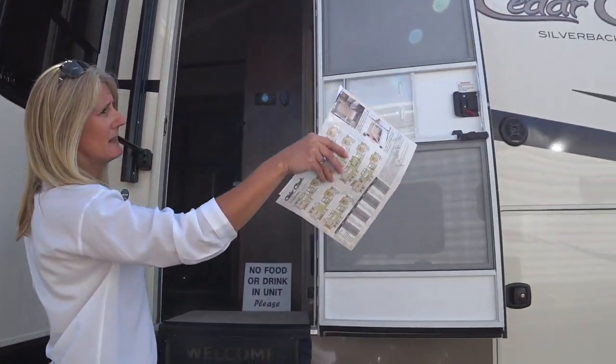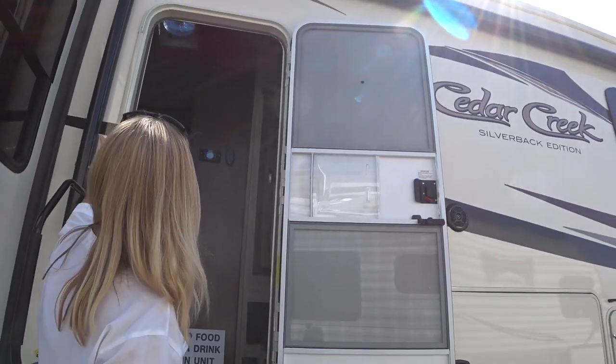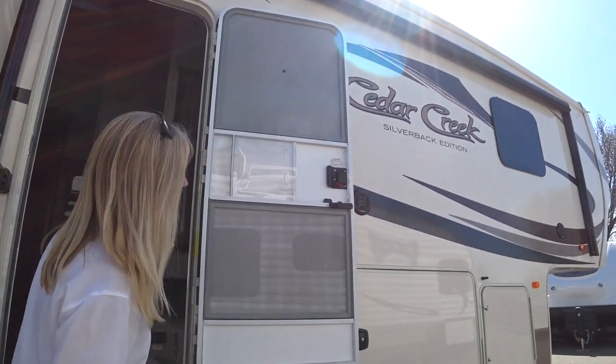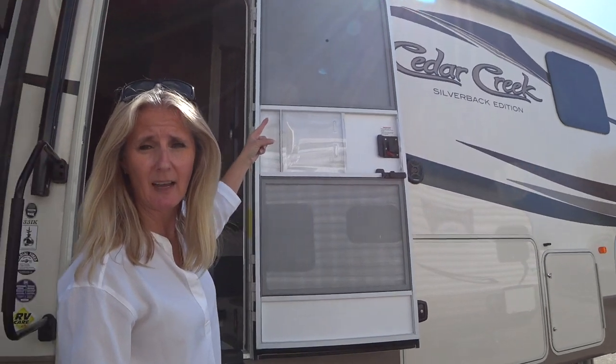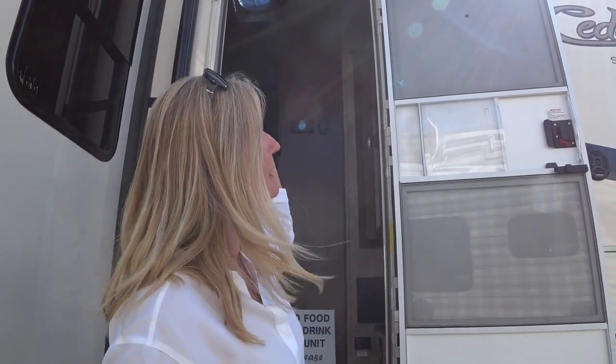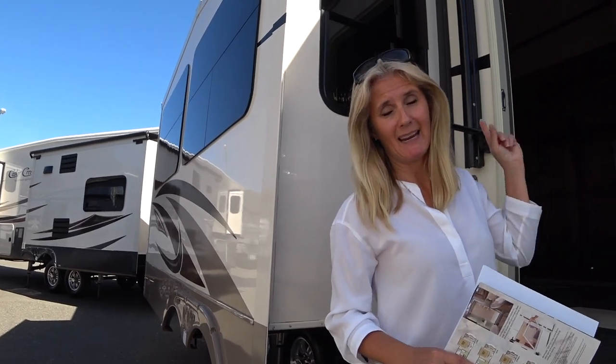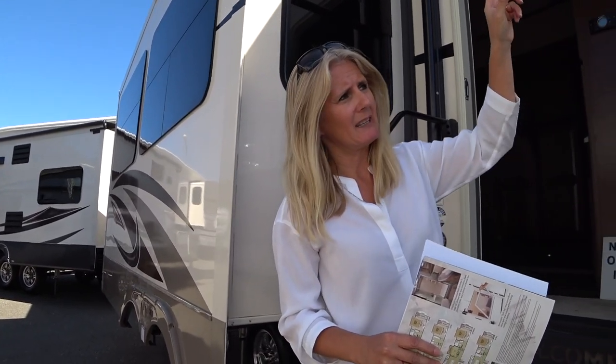The awning system here is electric. Generally these are lit underneath with LED lighting — I'd have to confirm with the salesperson. If you're buying a new trailer today, make sure it has that LED lighting in the awning because it's so nice when sitting outside. You can get this in a full body paint, but this is a very nice gel coat fiberglass with decals.